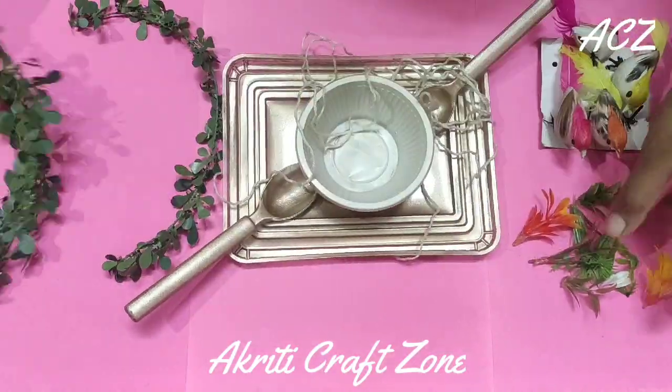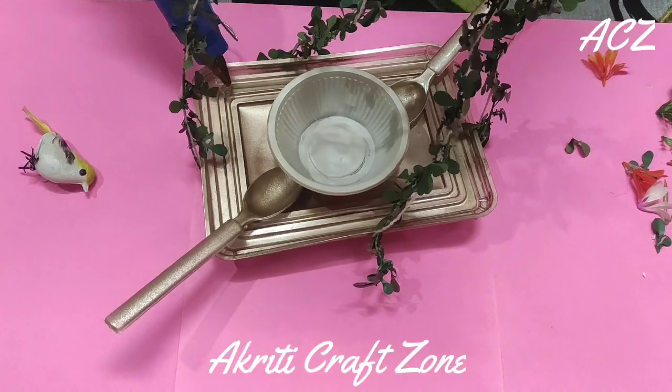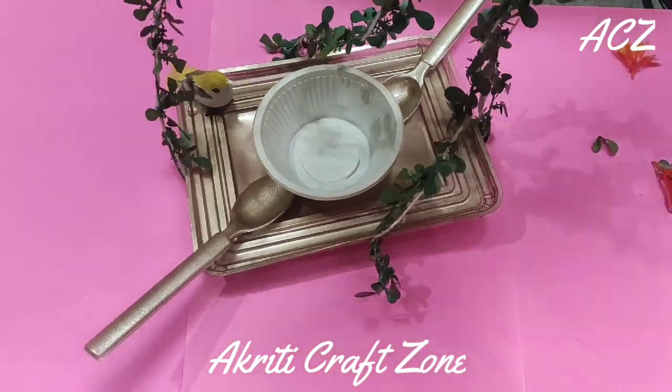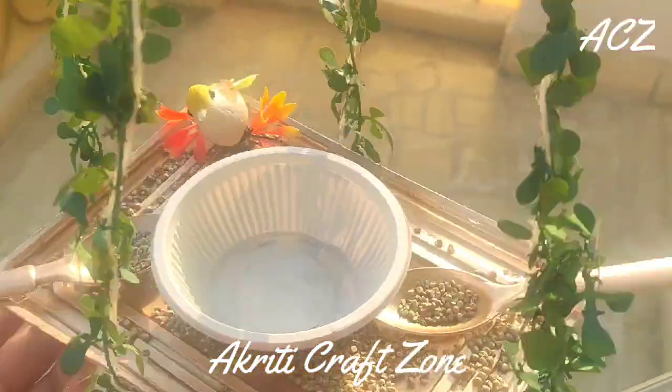Now decorating it with some green leaves and some plants and a glue gun. It's all up to you how you will decorate your bird feeder, but keep this thing in mind that the things you use here should be waterproof and should not harm the birds.